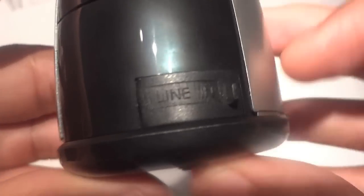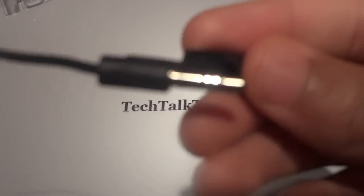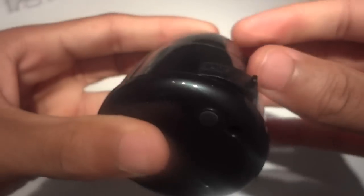On the front of the device it says 'line in.' You just pull that out and an audio jack comes out — here's your 20-inch retractable cord. You just plug that into an audio jack on your iPad, iPhone, or computer, or whatever you prefer to use this with that has an audio jack. And you just push that back in like so.